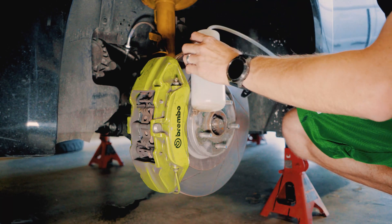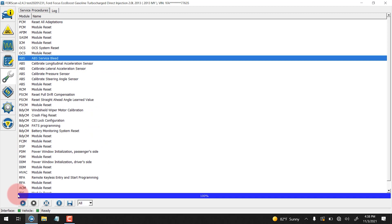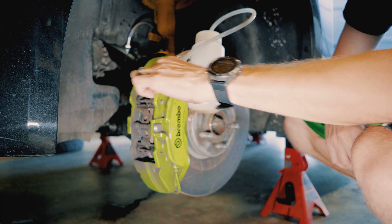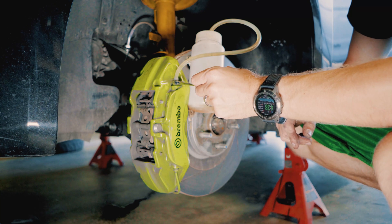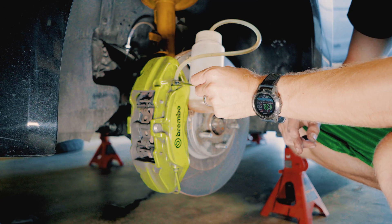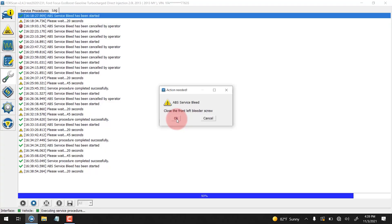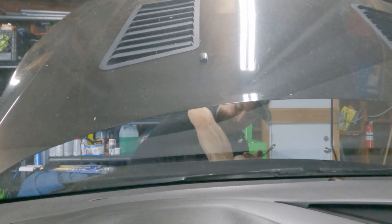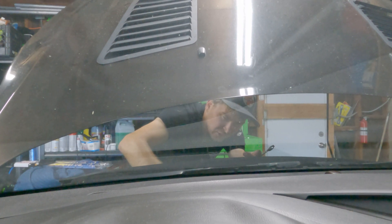Now Evan's over on the driver's side getting the outer bleeder valve ready. We're going to go back into service procedures — ABS service bleed again. Brake hose. OK. And we're just going to choose front left. And you can open it. Open. And you can close it. That's closed. Let's just do a quick check on the fluid level — the first time I did this I ran out of fluid and it sucked. That'll really mess you up. Good enough for this last one.